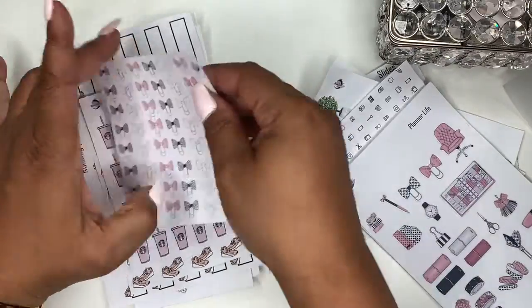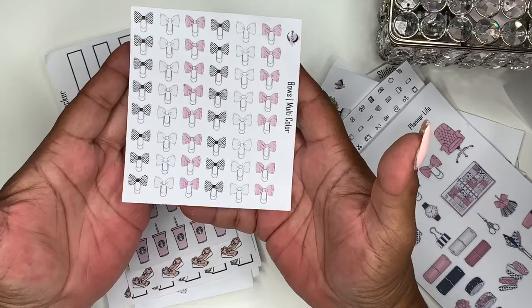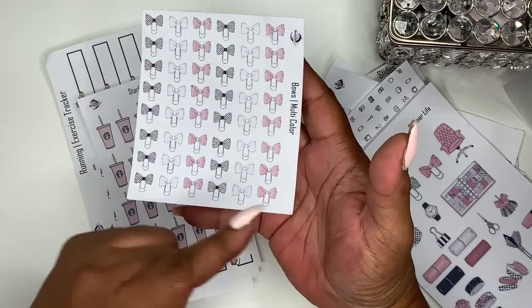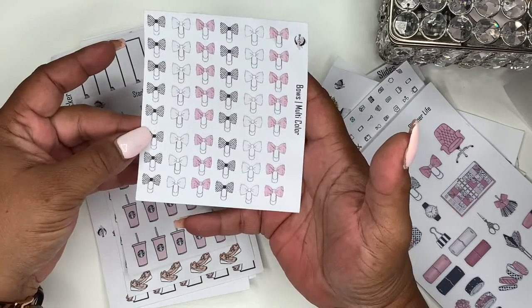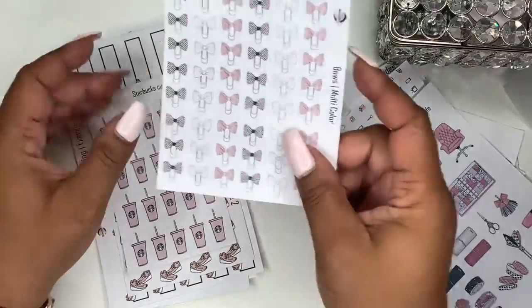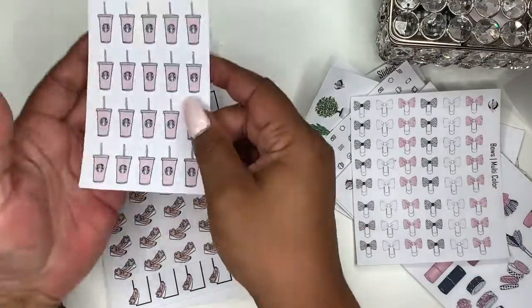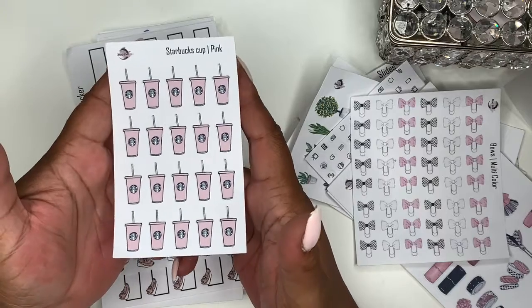Kind of following that kit, you get this multi-color bows sheet — it's a lot of bows. I think you get 48 bows, different ones: your polka dot, black and white, white, pink, and then it just repeats itself.